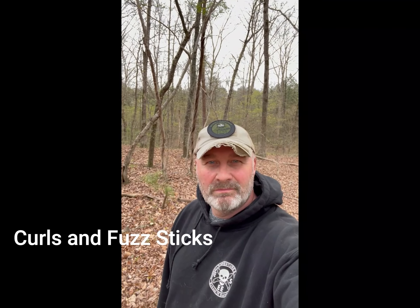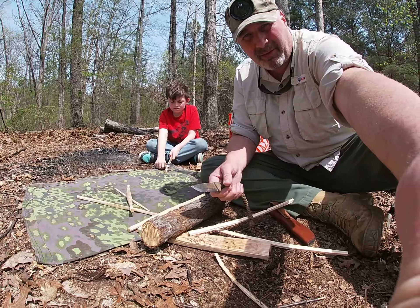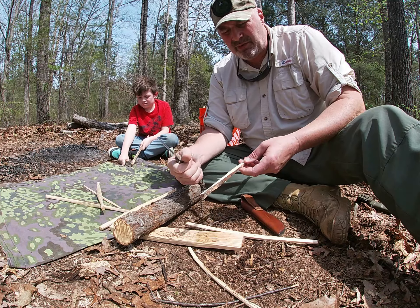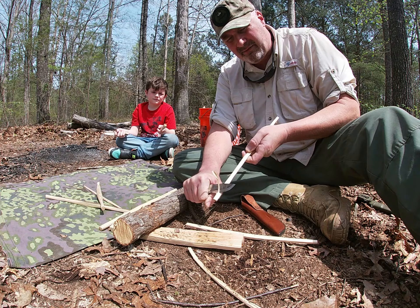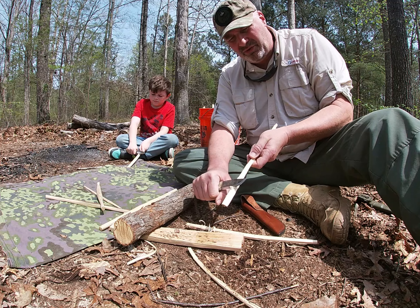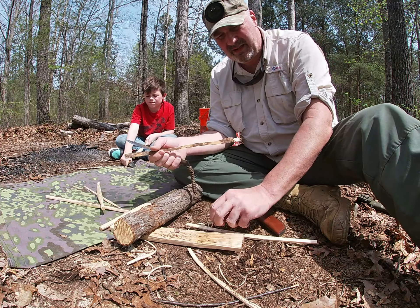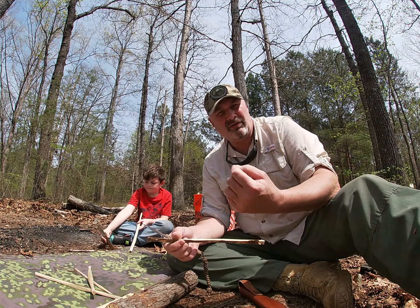Welcome to the Georgia Woodman. Today we're making curls and fuzz sticks for the Georgia Woodman's basics challenge. To make really good curls, it doesn't really depend on the knife — it's about your technique. If you start out and they're too thick, just readjust your knife and bring it in a little bit. Some people like to rotate their wood. You don't want them any thicker than your thumbnail.